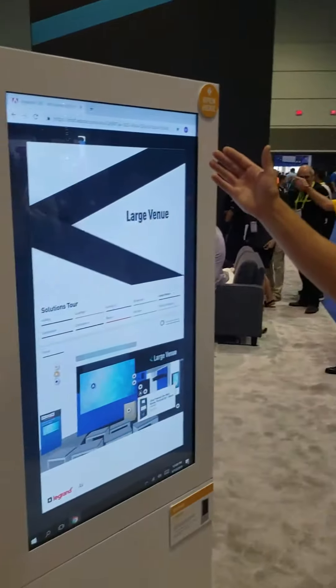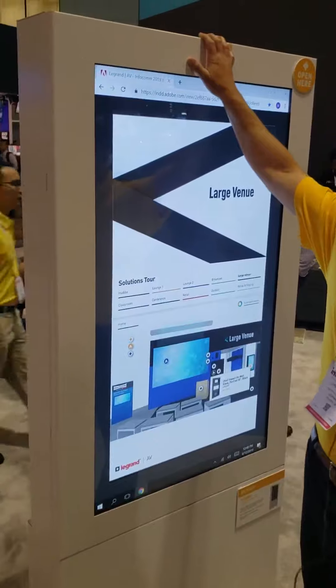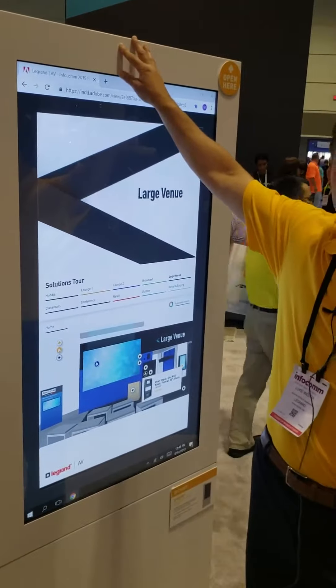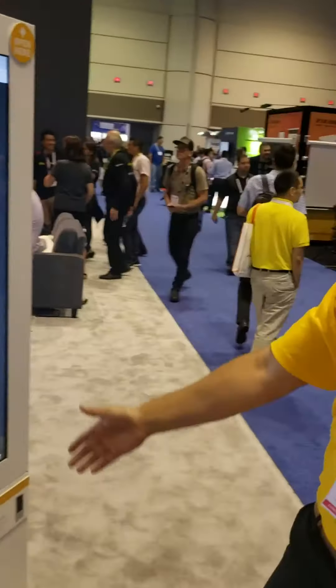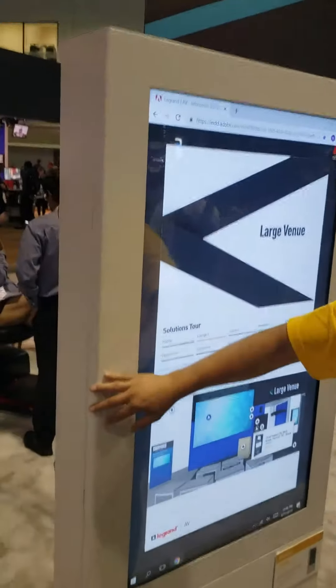Hey guys, it's Luke Weston with Chief. I'm happy to show you guys our Impact Series floor mounted portrait kiosk. This one happens to be a white back-to-back version — we also stock them in black. You'll notice from the outside you have a nice clean aesthetic: a baseless design with no exposed fasteners.